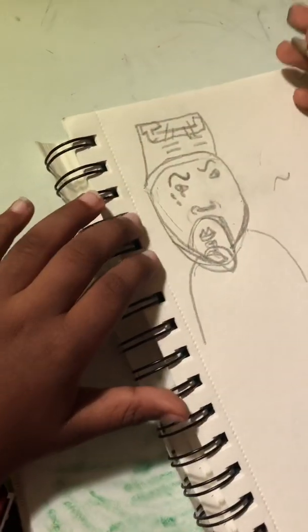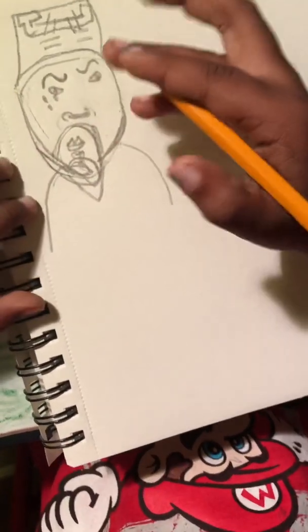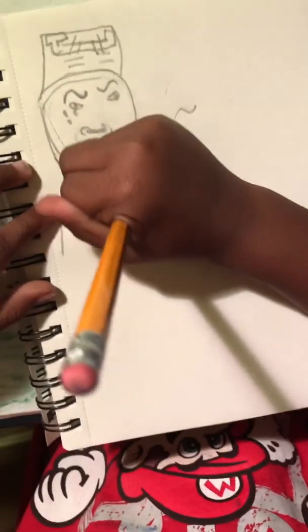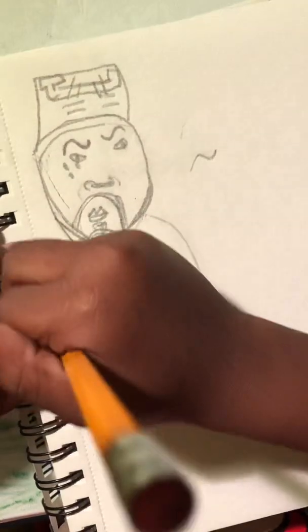You guys can pause the video if you want to. And then do your neck like this. Do a necklace. And then do the part like this.